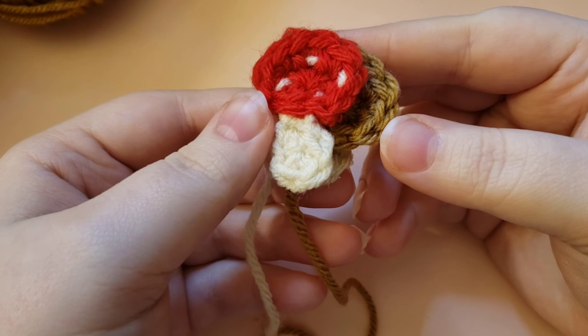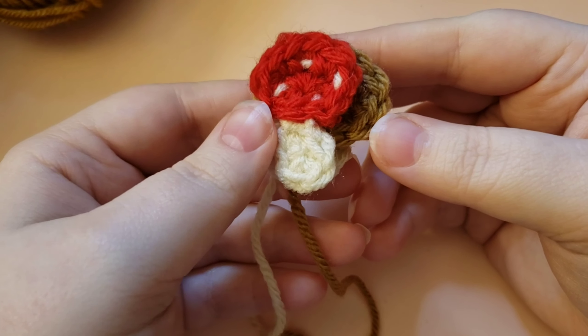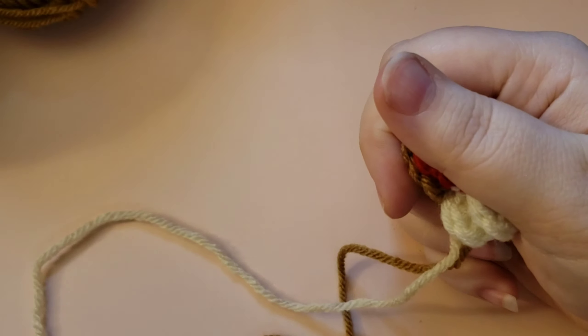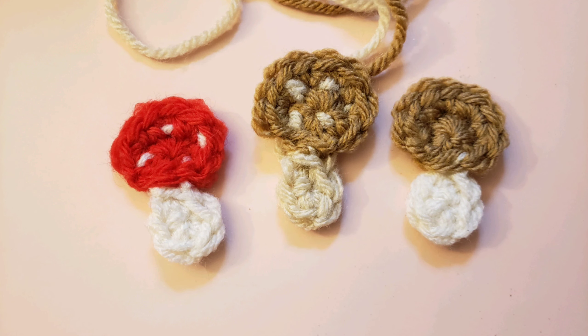I hope that you enjoyed this little tutorial and that you make lots of tiny toadstools — they're so little and cute! These could even be confetti on a table for a party. I would love to hear what projects you're going to be using your tiny toadstools in. Have a great day, check out the rest of my content, hit that subscribe button, leave a like and a comment. I'll see you on the next video — bye!